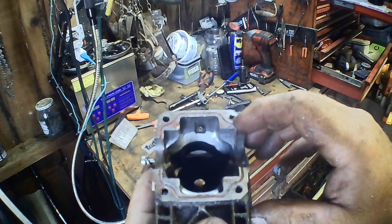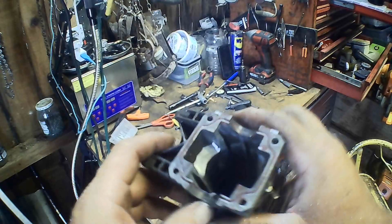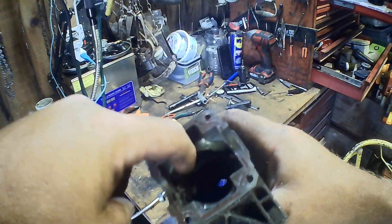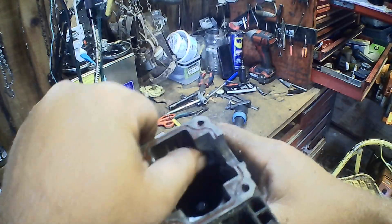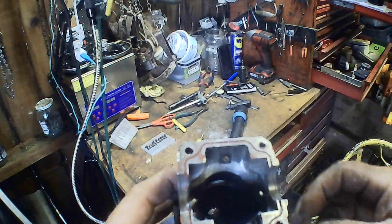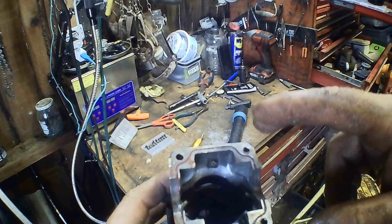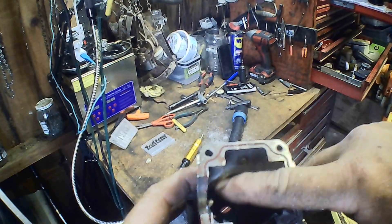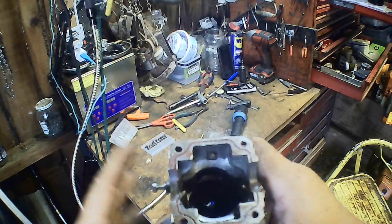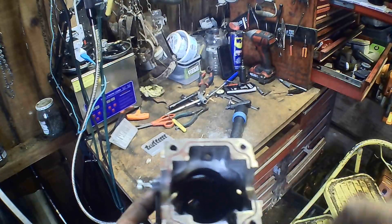Now we can see what I've done here — I used to have a sharp corner like that. Now I've relieved those corners. You can see where I've ground that — now that air flows up in them transfers. You want to make both sides even too, guys. If you get one side uneven, your chainsaw will cut crooked that way towards the bad side — it won't pull as hard on that side of the saw. So yeah, make sure they're even or your saw won't cut straight.